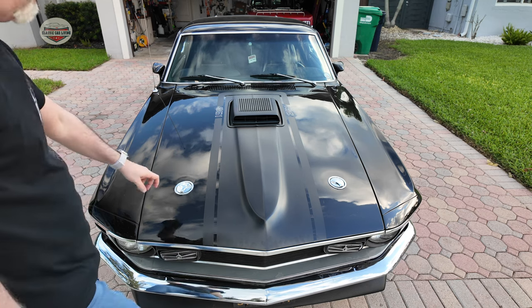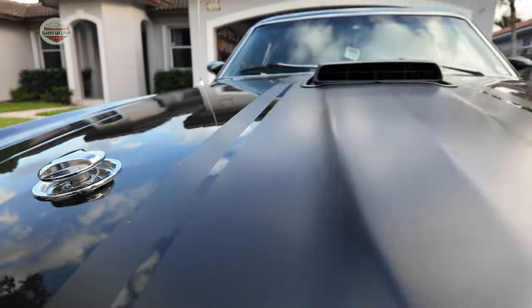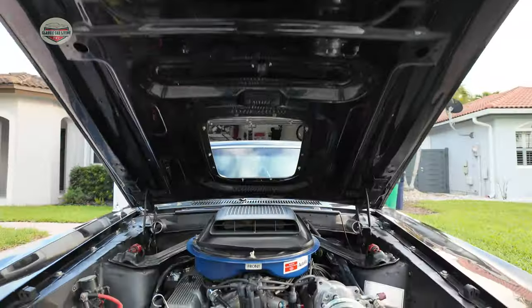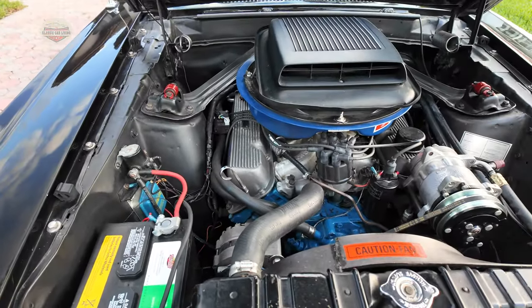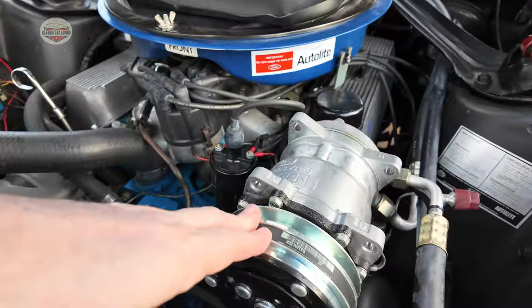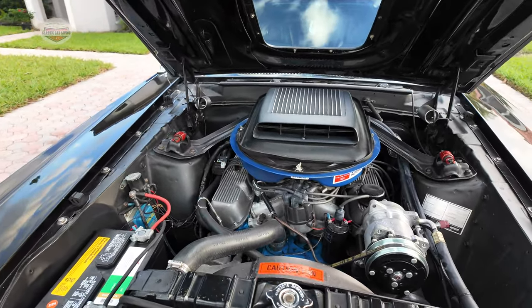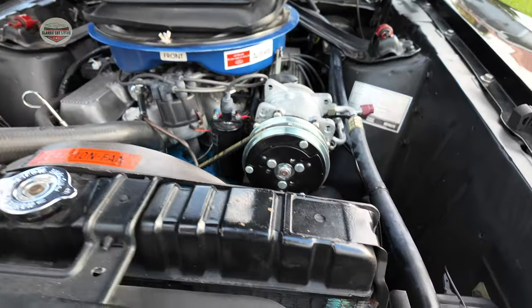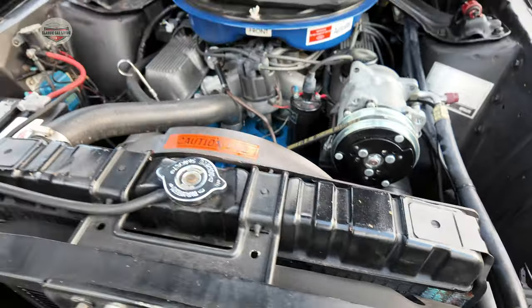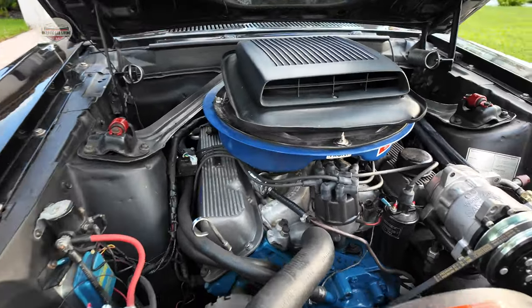First things first, let's open up the hood and check it out. This is a 351 Cleveland. I haven't really done anything to the engine. The only thing I've done is add some air conditioning. In Miami, it's super hot almost all year round, so if you don't have AC, you're never going to drive. This is a 351 with a shaker hood.